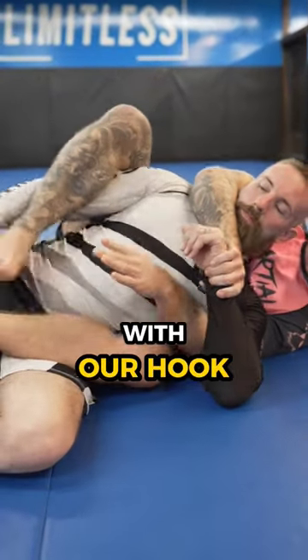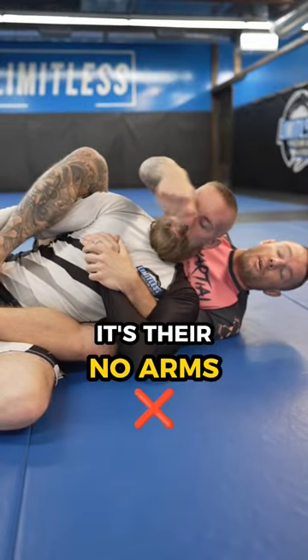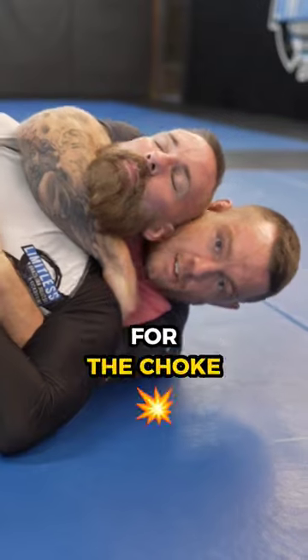From here, we can hook their arm with our hook, and then pass off their wrist to our other hand. From here, it's their no arms against our one. We can slide our hand underneath and start working for the choke.